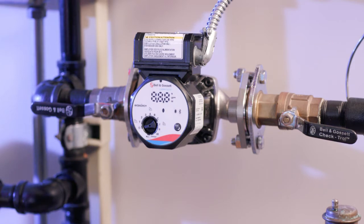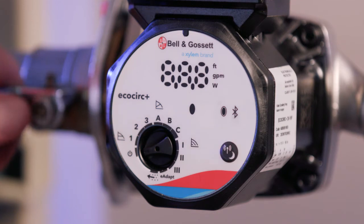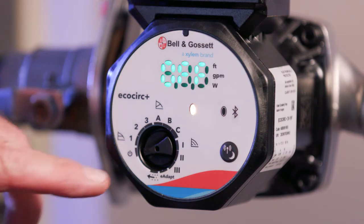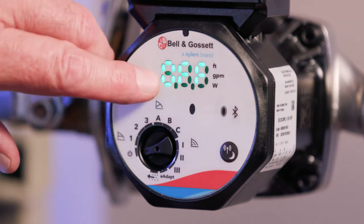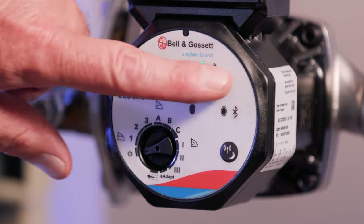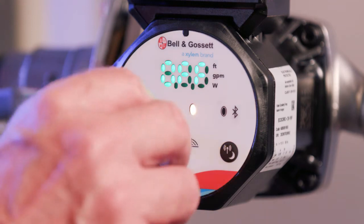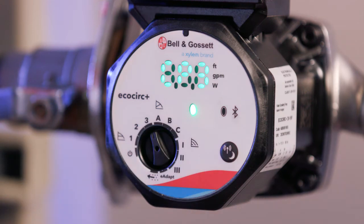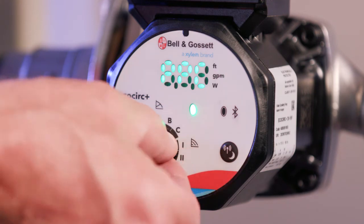After the pump is mechanically installed, electrically connected, and pressurized, we're ready to start it up. We'll hit the switch — the pump from the factory is set to the OFF position. The display on the PLUS model shows OFF, and on the standard model you'll see a blinking amber light. To turn it to one of the operating modes, we can go to constant pressure, proportional pressure, or constant speed, depending on your application.